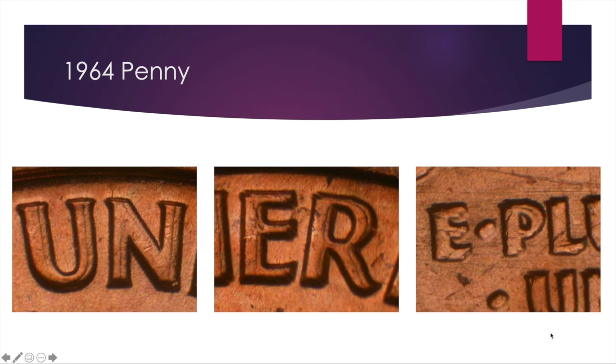Here we have our very first penny: the 1964 double die reverse. You can see a clear spread throughout a lot of the lettering on the back of the coin, including 'United States of America' — it's really, really split. It's not one of those hairline errors. The serifs are split, the lettering has splits in them, and you can also see in the 'E Pluribus Unum' — which is smaller lettering — how it's totally shifted in a southwest-to-northeast direction.